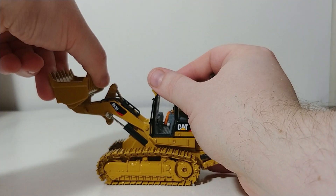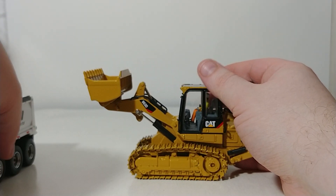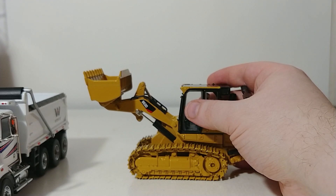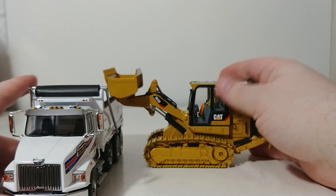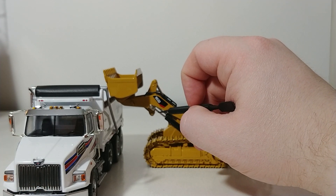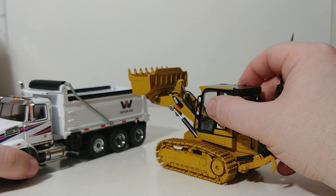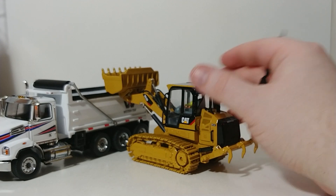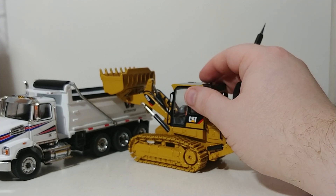Let's see if this is high enough to clear the side of a 1:50 scale dump truck. Here we have the Diecast Masters Western Star. As you can see, unfortunately, because of where the pistons are, although the lift height is an improvement, it is still not quite high enough to get over the side.